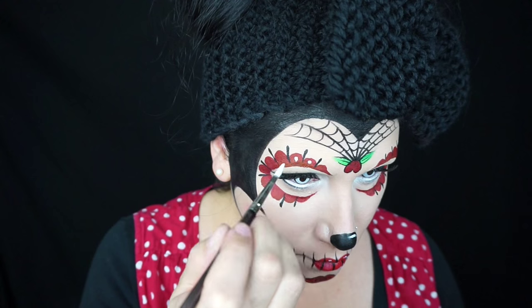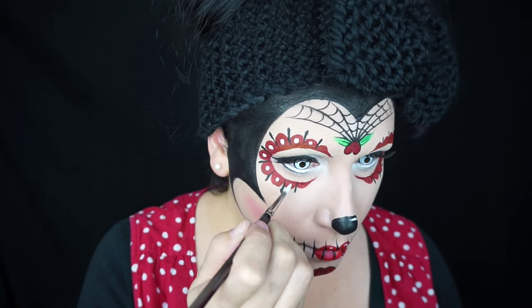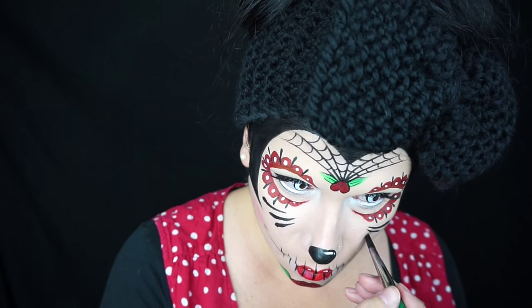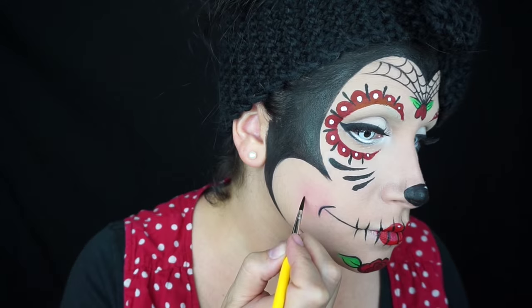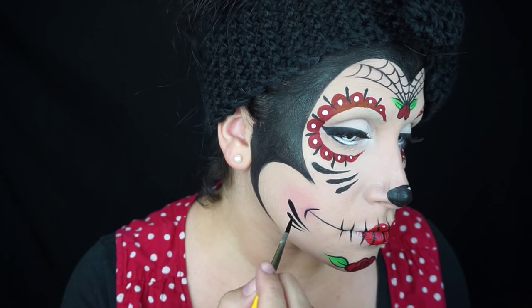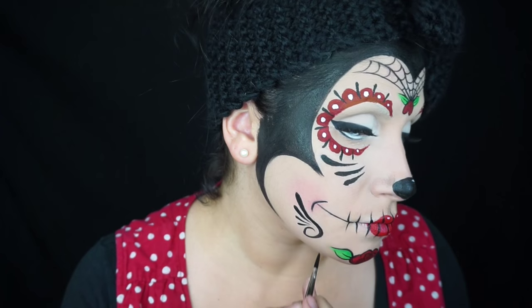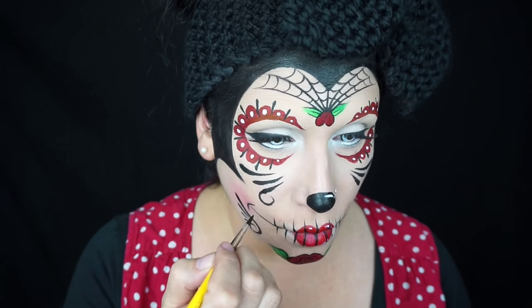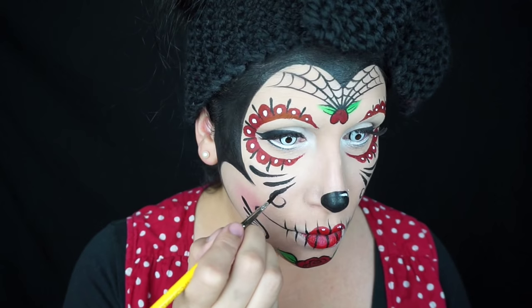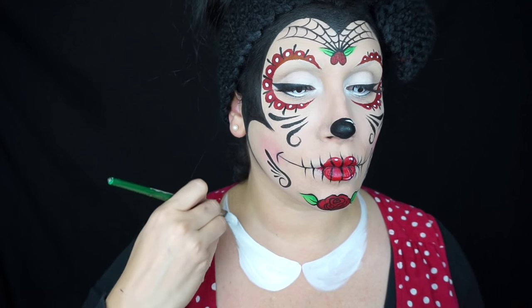Since it's Minnie, we had to add some white dots in each of the red petals. Then with some black face paint and that big brush again I drew in some teardrops, then switched to a large round brush for some more detail at the bottom. I added some swirls — sometimes it's easier to go off of a teardrop to make a swirl, but it's up to you. Then with some white face paint I drew on a collar.